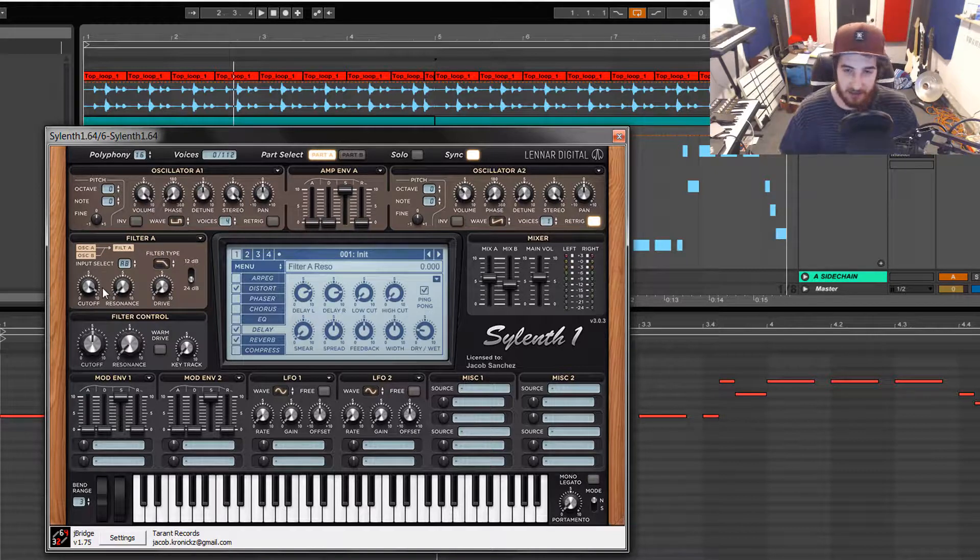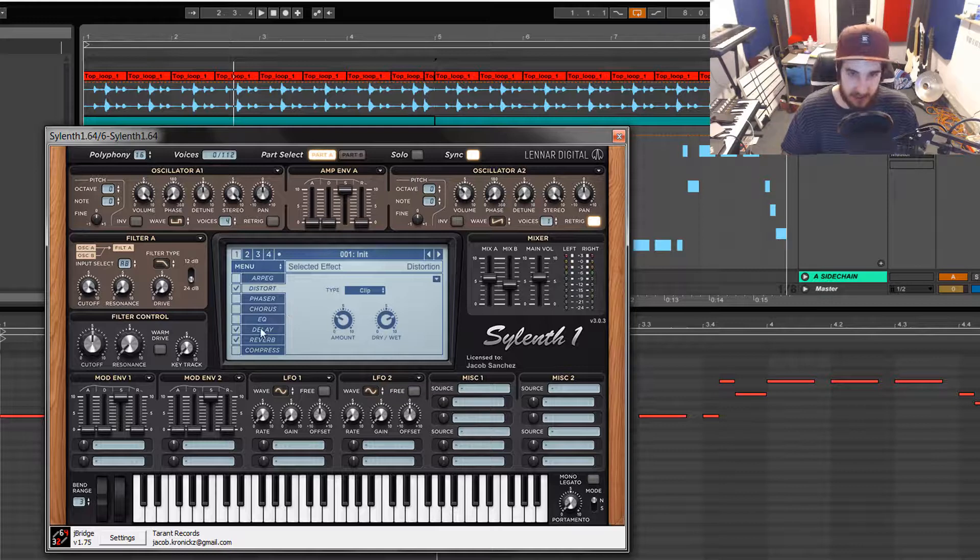Cut off some of the piercing highs — it's very minimal because these didn't have much anyway. I just wanted to clean it up so the white noise could sit on top. But that's the preset. Let's get into the effects now.